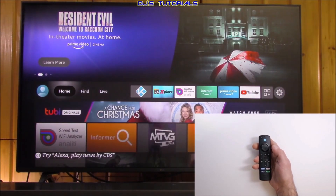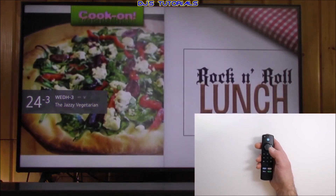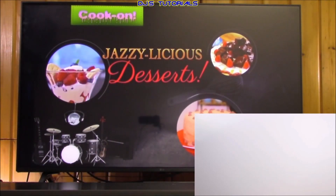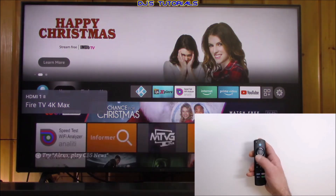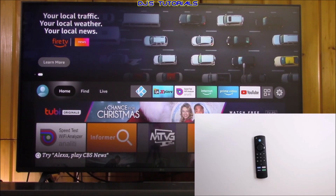You're going to release and then point towards your TV. There you go — it switches right over. If you want to go back to an HDMI input, say 'switch to HDMI one,' release and point. And that's it. Pretty simple — a lot faster than trying to find the TV remote to switch an input.